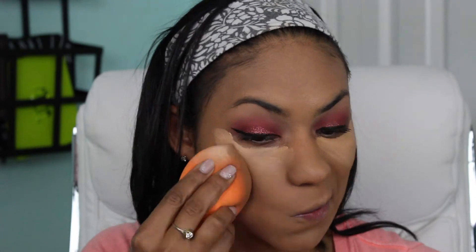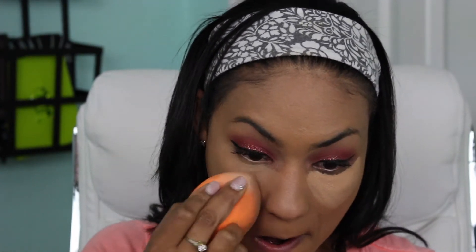I'm using this gigantic Real Techniques sponge — this is for face and body but I love it for the face. It is amazing and I cannot wait to get more because I thought that it being so large it wasn't going to work well, but it's awesome for foundation. It just spreads out so nicely and it's so large so you don't have to use your hands, so I love it.